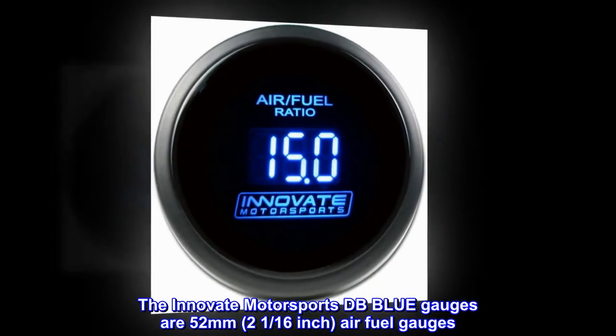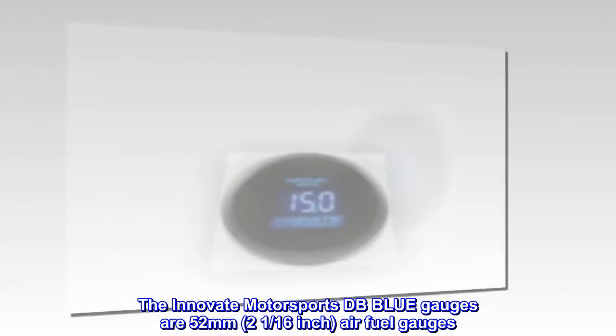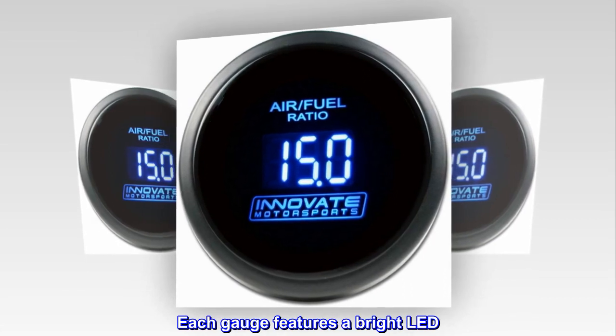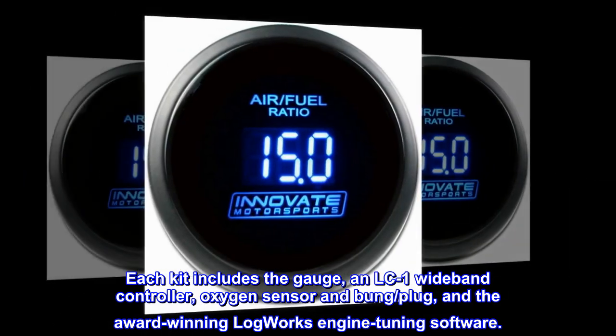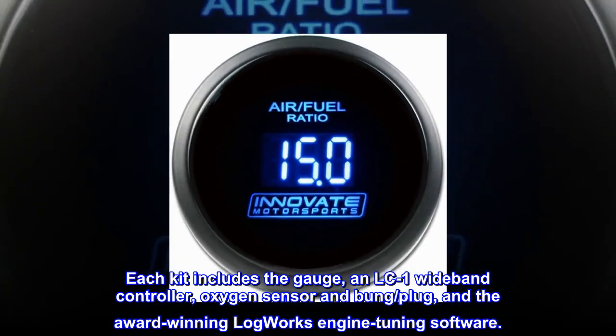The Innovate Motorsports DB Blue gauges are 52 millimeters — two and a sixteenth inch — air fuel gauges. Each gauge features a bright LED. Each kit includes the gauge, an LC-1 wideband controller, oxygen sensor, bung plug, and the award-winning LogWorks engine tuning software.